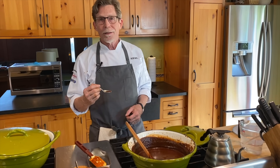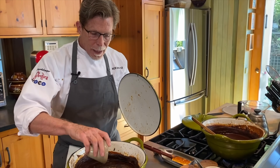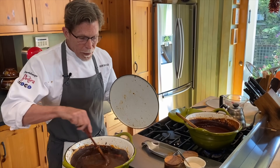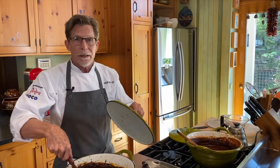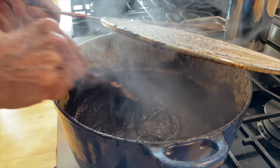I forgot to mention chocolate! When you add the last addition of broth, you also add chopped Mexican chocolate — Abuelita brand or similar. Think of it as a seasoning: this does not become a chocolate sauce. Chocolate in its natural state is bitter, and it makes the sauce beautifully complex without ever tasting chocolatey — just complex.